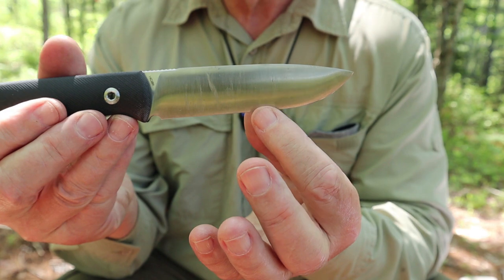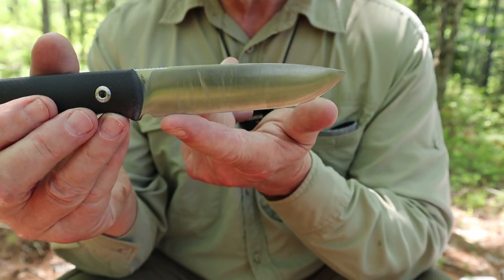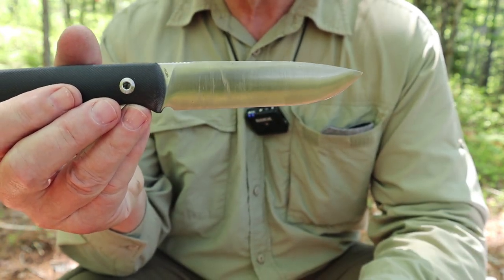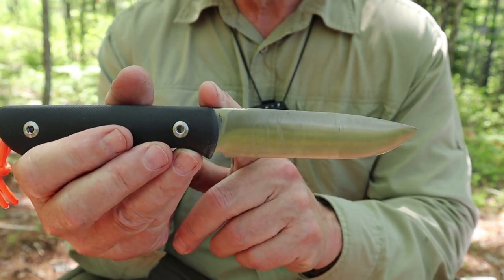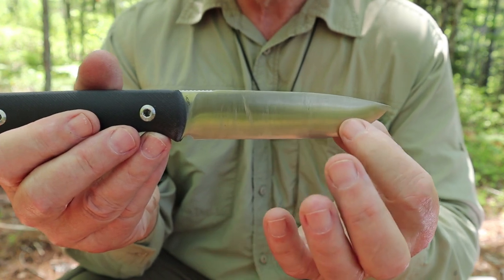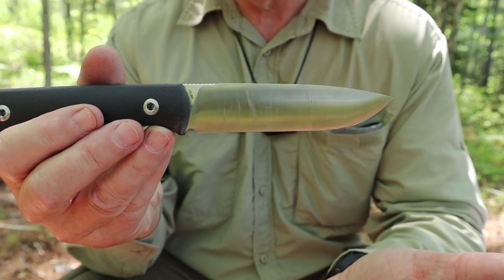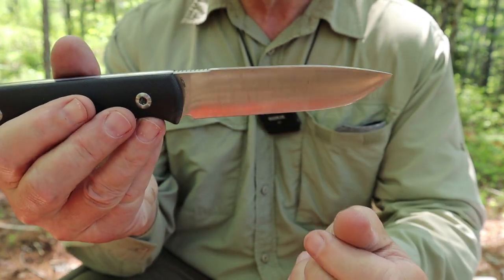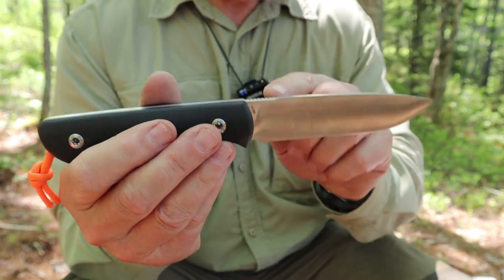Either way it doesn't affect the performance of the knife one bit, and probably even strengthens the tip. That's the whole point of a convex — the strength it provides, a lot of slicing capability with a very strong edge. However, if you don't like convexes because you're intimidated by the sharpening process, the Bushcraft Plus does come in a proper scandi and in a full flat — all three are good choices in my opinion.